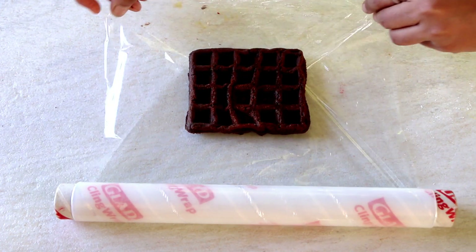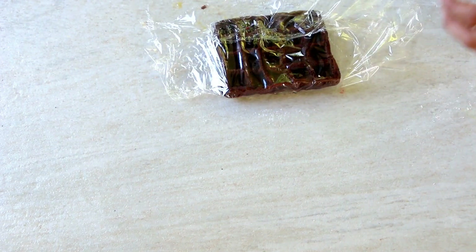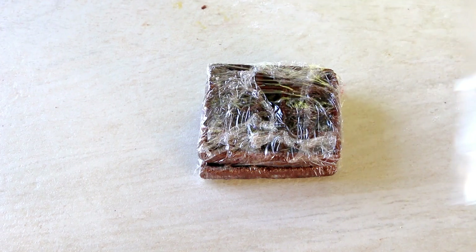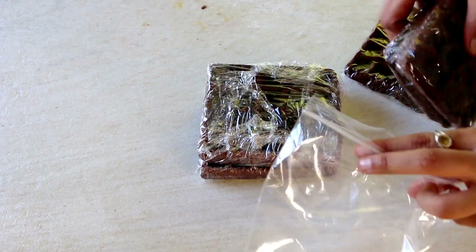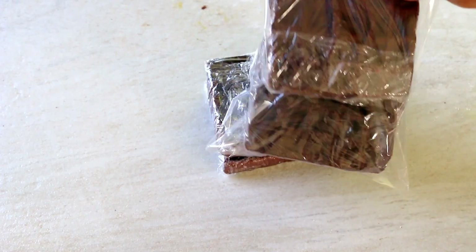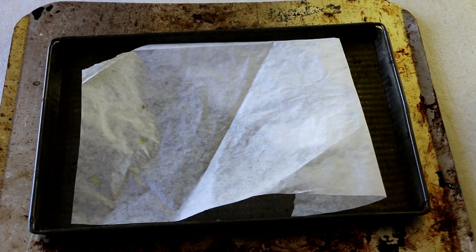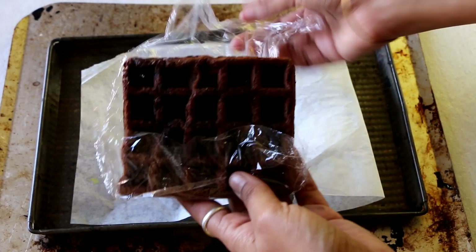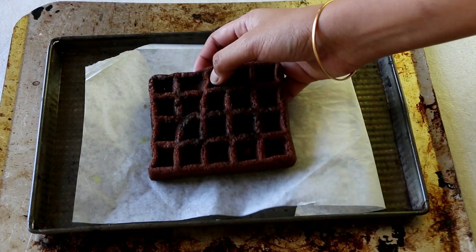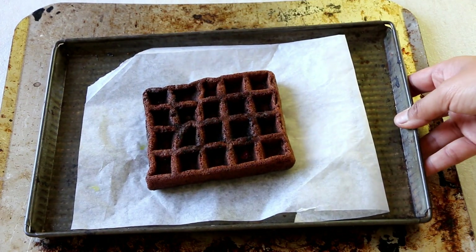To store the waffles, individually wrap each one in cling wrap, place them in a zip-lock bag, and freeze them for use as needed. When reheating, take the waffle out of the cling wrap, place it on a baking tray lined with parchment paper, and put it in a preheated oven at 160°C for 10 minutes — that will both warm it up and crisp it up perfectly.